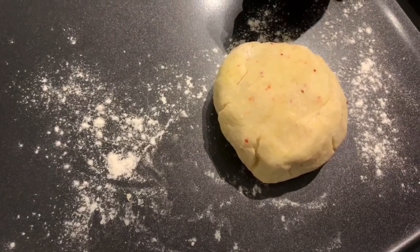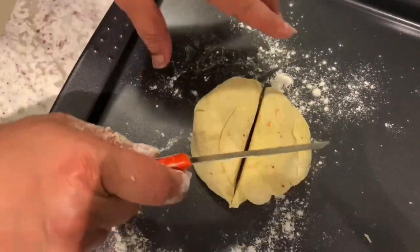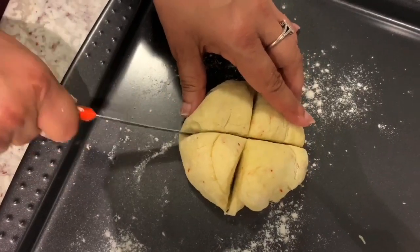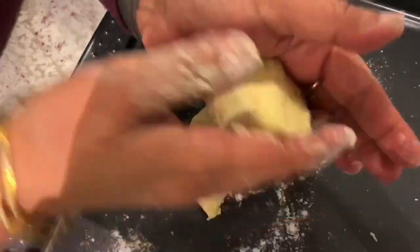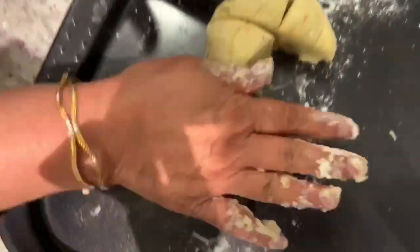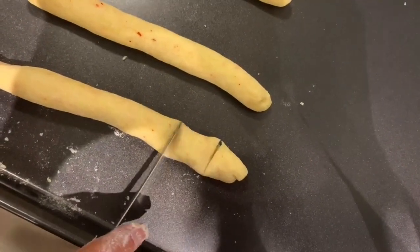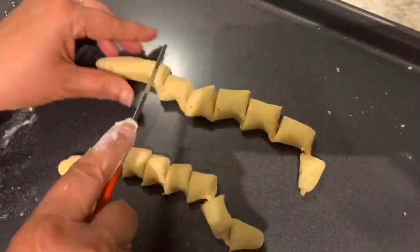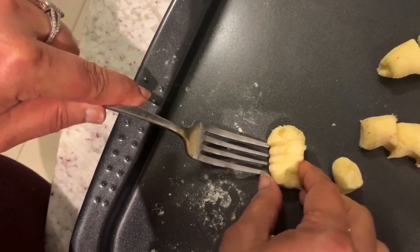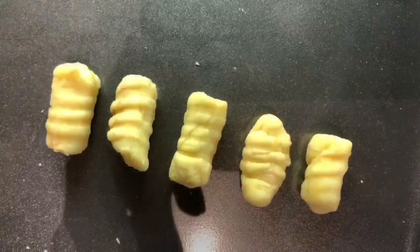Now we're going to cut the dough into four pieces and start rolling out the gnocchi, then cut them into small slices. We roll each of the four pieces into a long log, and you want them to be of the same size so they cook evenly together in the boiling water. Then we cut them into equal-sized pieces. Next we're going to put some shape into these gnocchi — this is optional, but just take a fork, apply pressure with your fingers, and roll it down the fork for a little pattern.